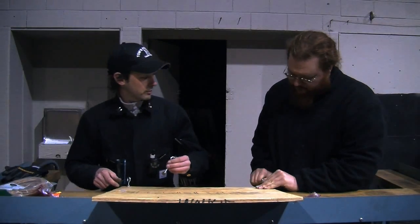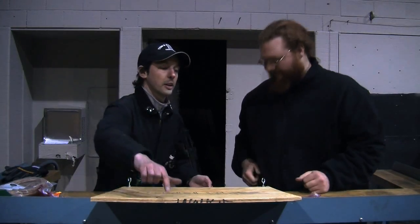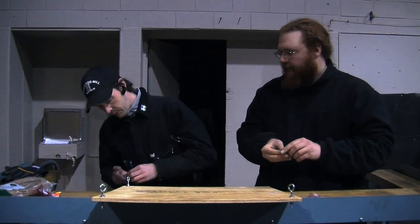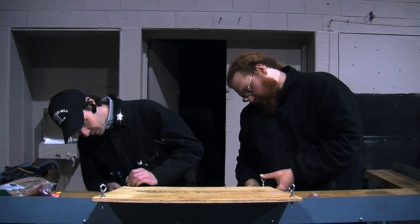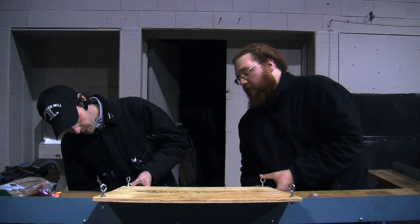Now we put this one in here. 180 the board. And now we do it again. We got lock washers too, but I'm not going to bother with those.